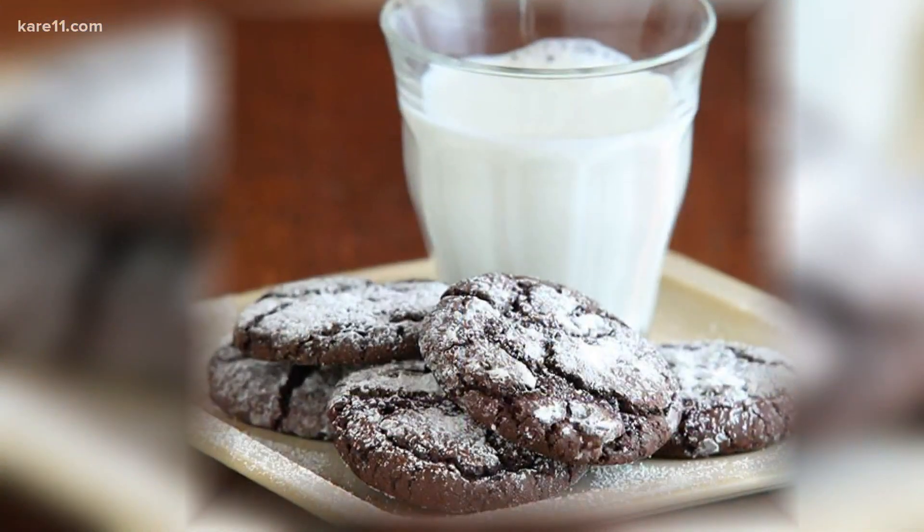Rachel, thanks for being here today. Thanks for having me. I love this because when we think of baking cookies, we're always so concerned about the dough. But there are some other things that go into baking cookies that you have some tips for us on today.